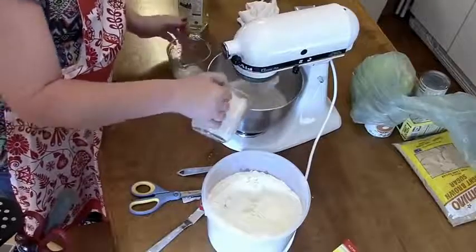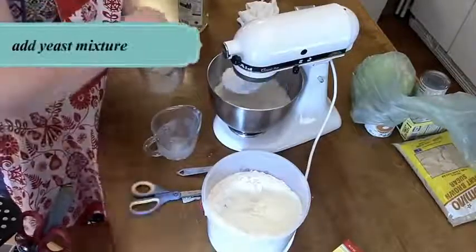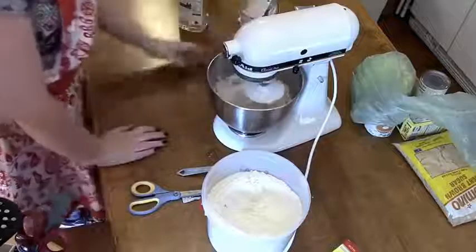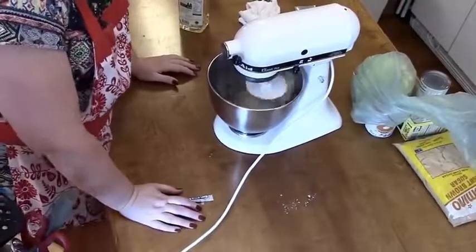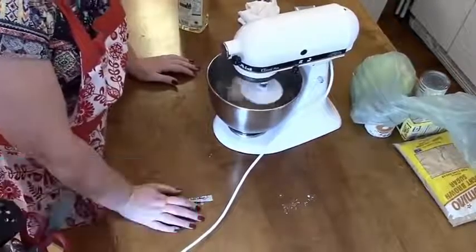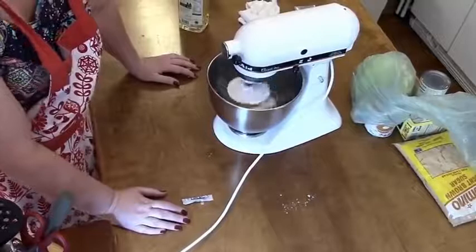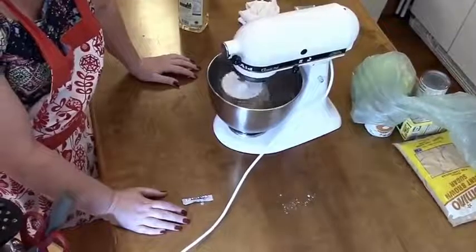I'm going to put in the milk and the yeast — make sure you get it all in there and it's not clinging to the bowl. We're going to blend this with the dough hook. I'm going to blend it about four minutes because we want to make sure that yeast disperses throughout all the flour evenly, or it's not going to do a good job.